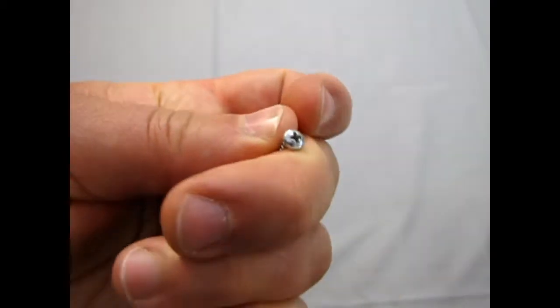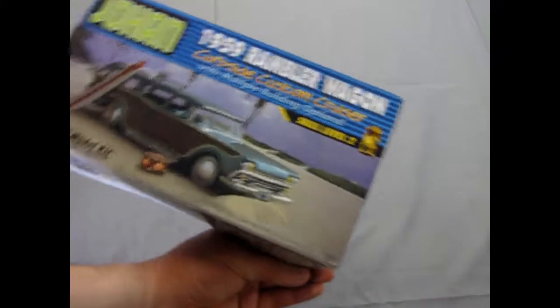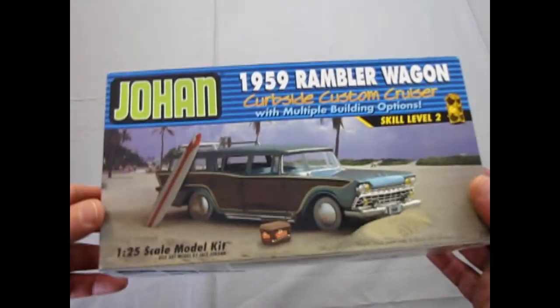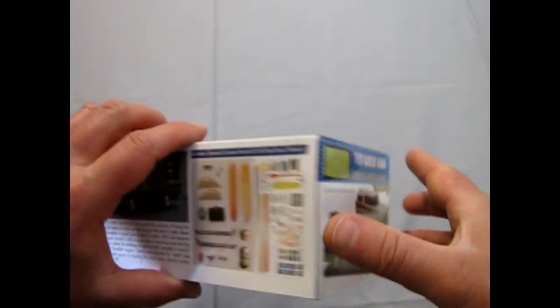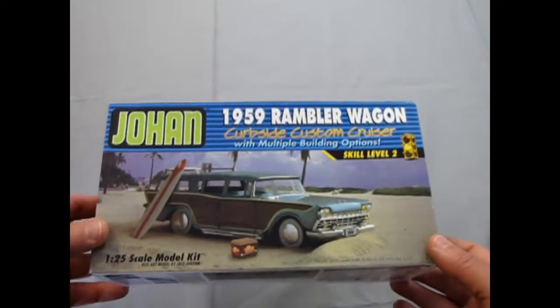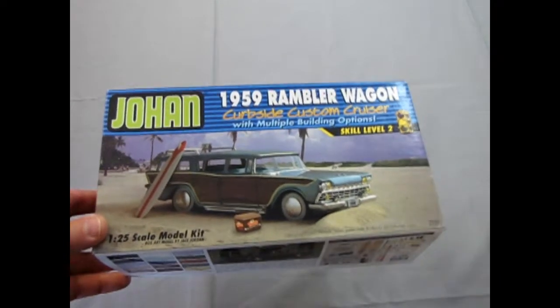And here's the body screws — very big and scary actually, but hey, that's how it was. And there's the red dome for the top of the police siren. So again, a very cool, awesome kit — simple as a kit, but awesome for all the features. And we just need Mr. Spaulding of Johan to pump out more of these guys and all the other molds he has. However, this will end our review of the 1959 Rambler Wagon by Johan.